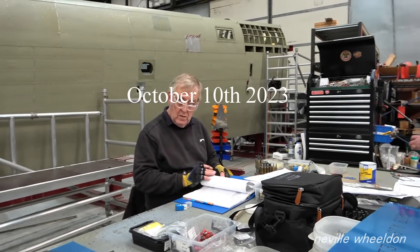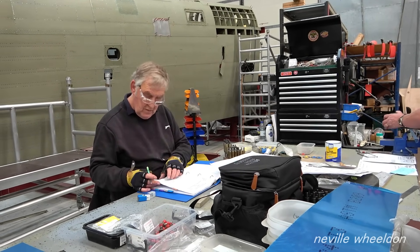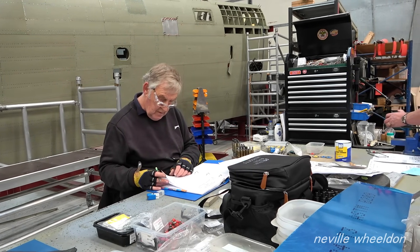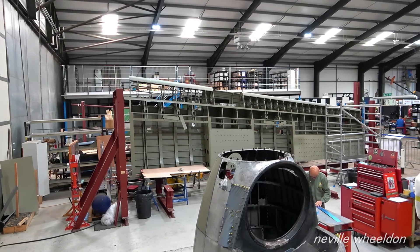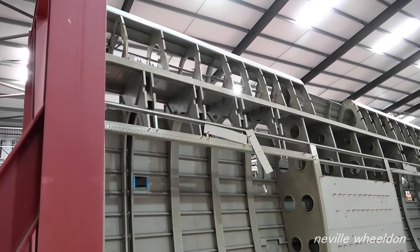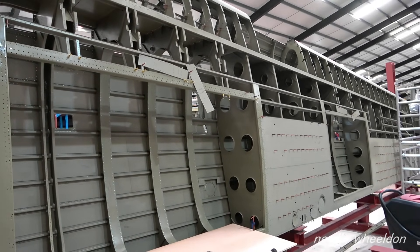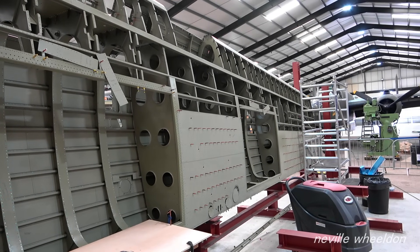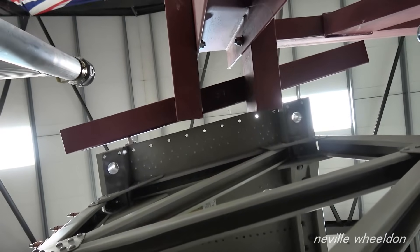Have you got the tank riveted in now? Yeah, they're all done. This is number two fuel tank bay. The four box-constructed ribs which are now riveted to the main spar, along with rib 22 which is the inner rib hidden behind the support tube, all have been riveted to the front spar.